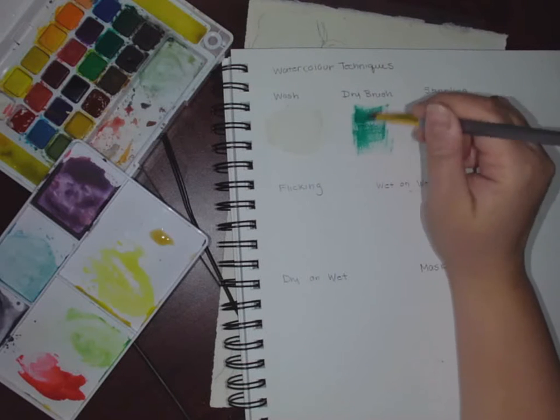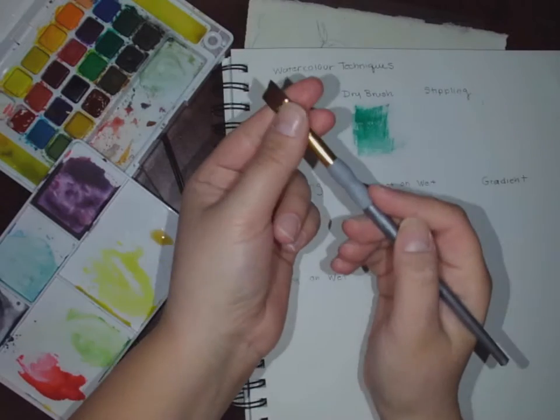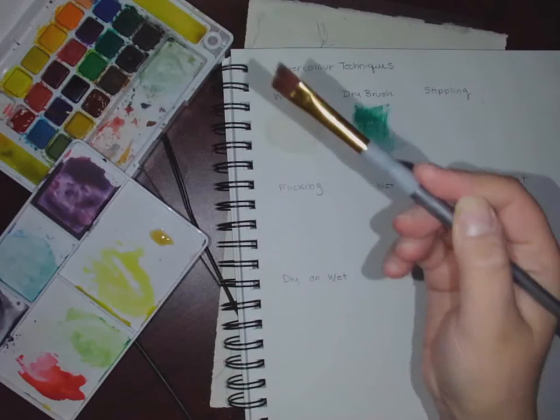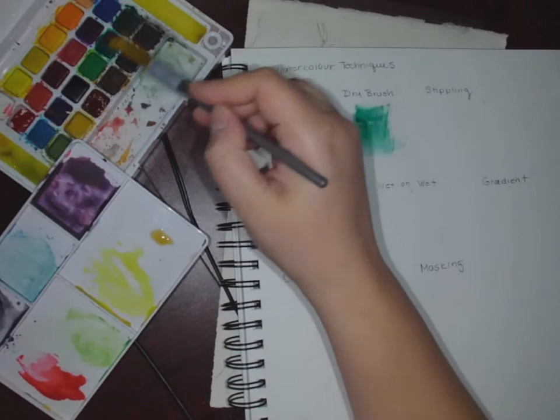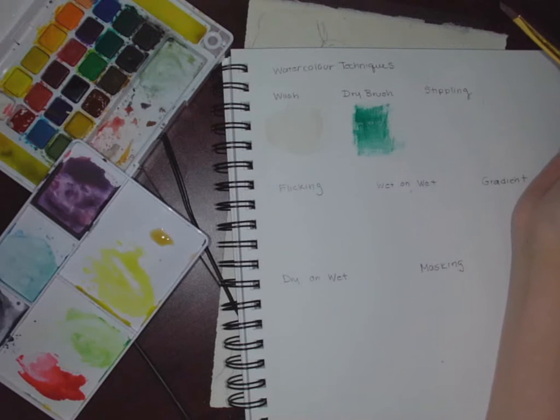So because the brush is just damp, when it goes down it's going to look kind of rough. It's going to pick up the fibers of the paper, and the color is going to be stronger. For dry brushing, clean your paintbrush, squeeze it out so the bristles are just damp, mix it in with your paint, and then just lay it down. Your brush is not supposed to be that wet — to do it again, just repeat the process.